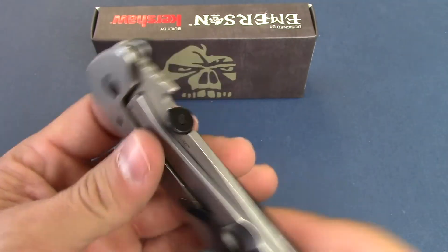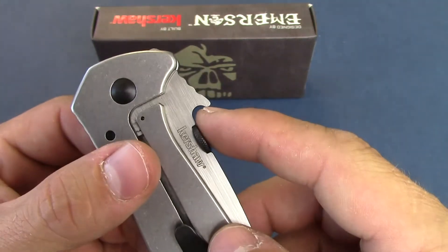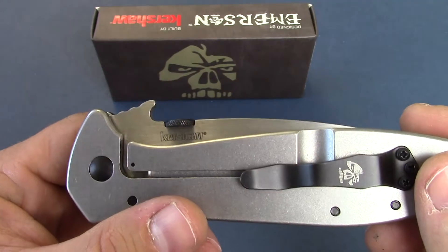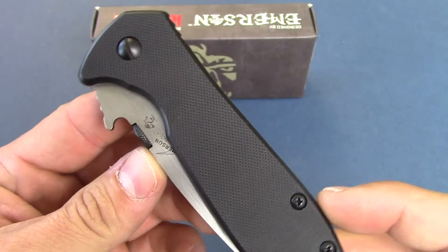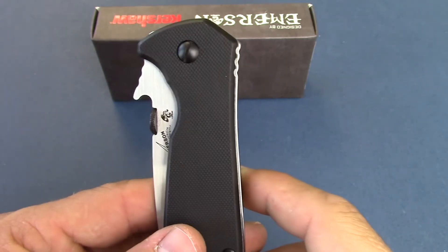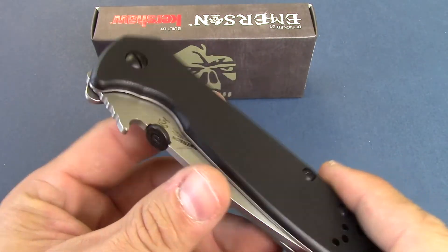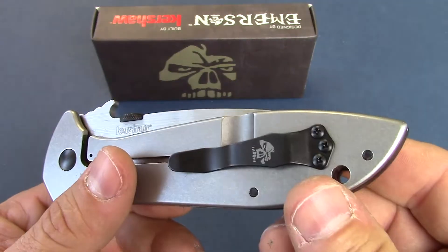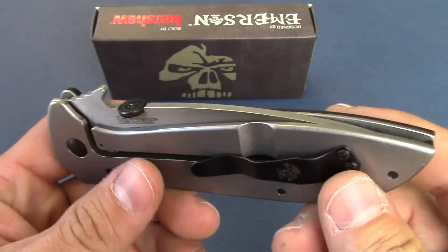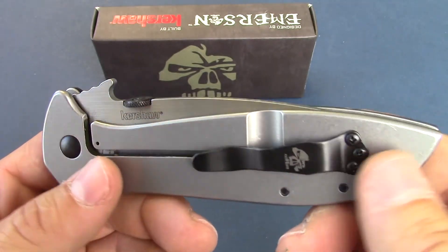Thumb disc operation, which is pretty common on all the Emerson designs, all the way back to some of the Benchmade that he used to do a long time ago. It does have the Emerson Wave, which is patented, and he uses it on a bunch of his stuff. When this knife is pulled out of the pocket, this actually catches on the seam and opens the blade all the way up. So you really don't even have to touch the blade if you decide to use that wave feature.